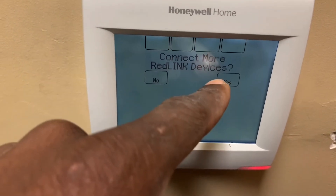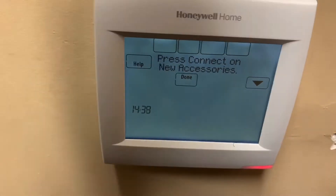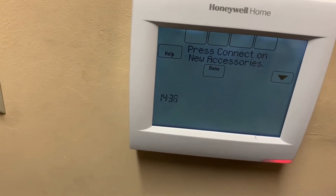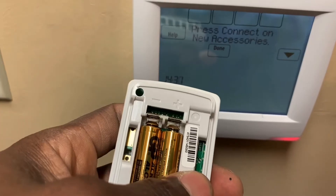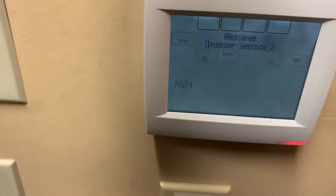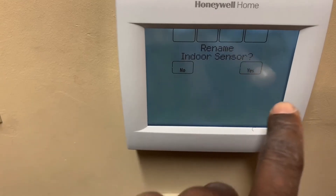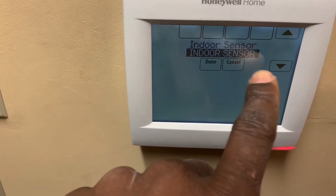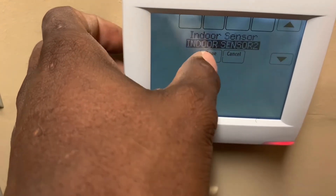Connect more devices — yes. I have another sensor here. I'm going to hit that button. Okay, so it's adding my sensor. Rename — I'm going to say yes. I'm going to call that sensor number two. Done.